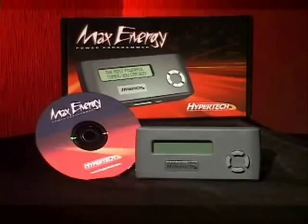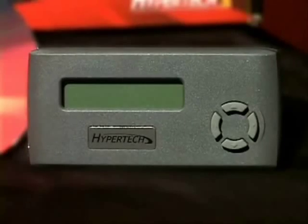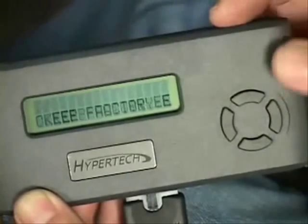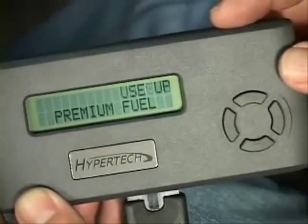Welcome to the next generation of handheld engine tuners: the Max Energy Power Programmer from Hypertech. We'll show you just how easy it is to optimize your engine's tuning and adjust other vehicle parameters for better performance by simply reprogramming your vehicle's computer, all with just the touch of a button.